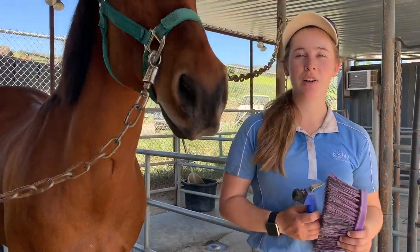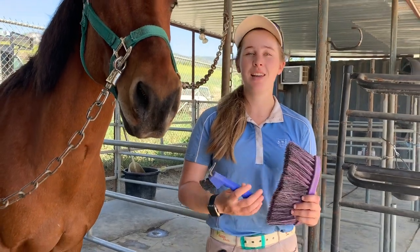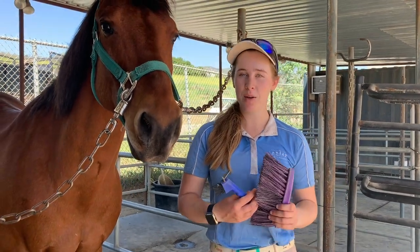Hi everybody! Welcome back to another episode of our Horsemanship 101 series presented by Hansendam Riding School. Today we'll be talking about how to groom and brush your horse.